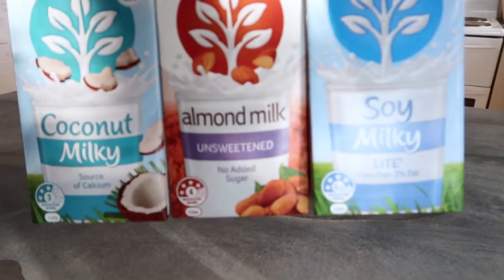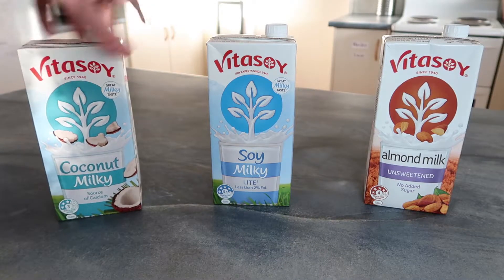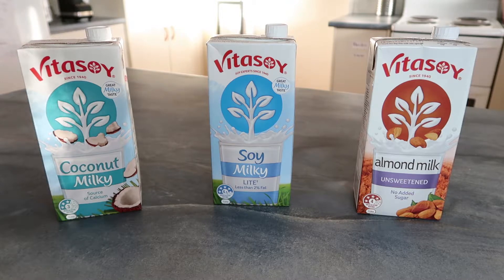Alright, so first up you want to choose a plant-based milk. There's a ton of options out there and I guarantee you there's one you'll like. Soy, coconut, oat and almond are really good options for this because they're nice and creamy, but just choose whichever one you like.